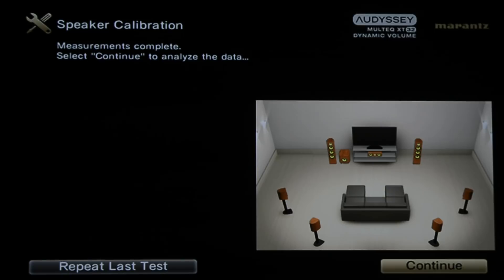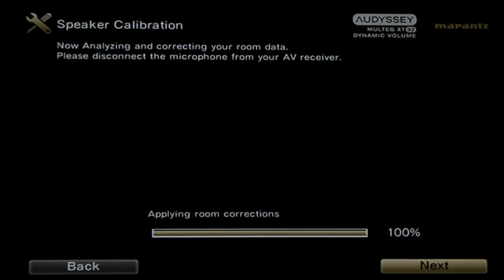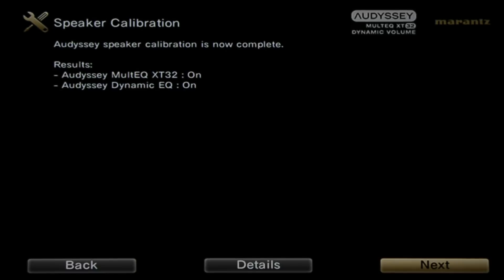After taking measurements from all eight positions, we hit continue and the Marantz calculates and analyzes that data. My recommendation is to turn dynamic EQ on. It takes just a few minutes to analyze and make corrections. Once it's applied the room corrections, we click next and disconnect the microphone. Audyssey is finished calibrating, so we click next and return to the main menu.